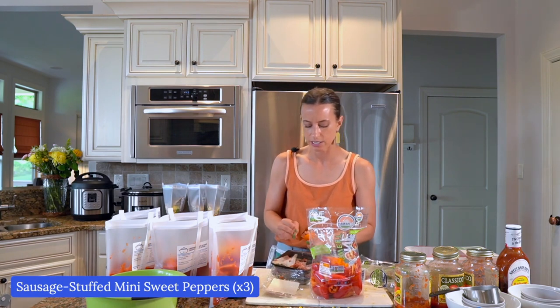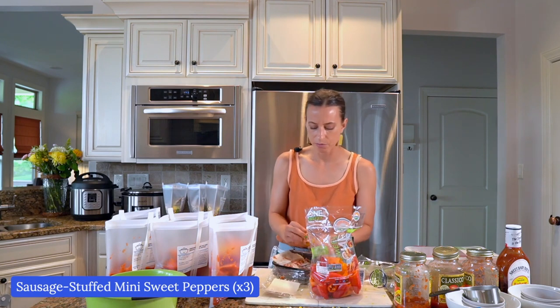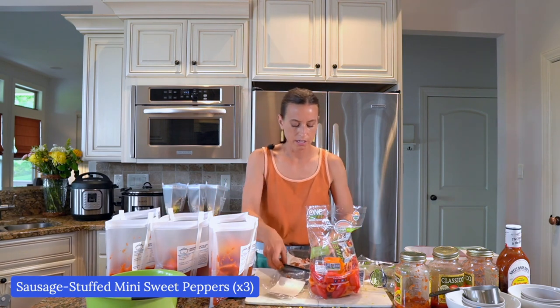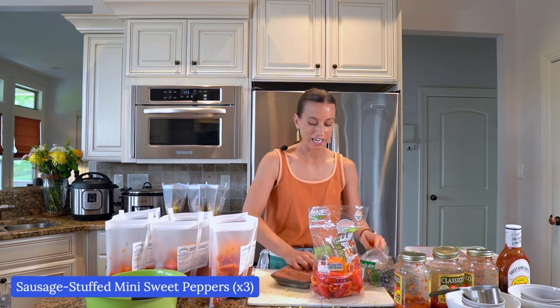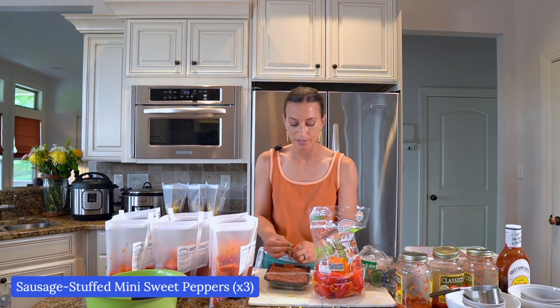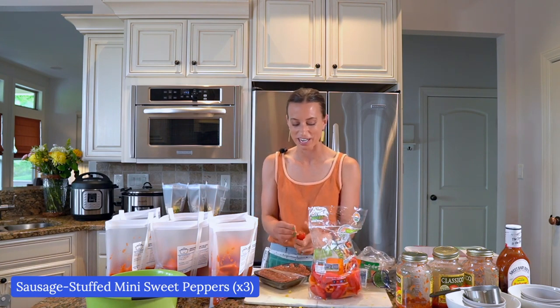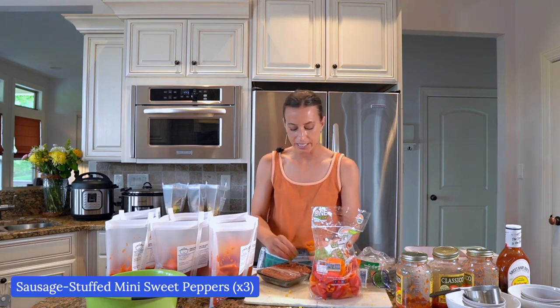When I'm done with these bags, I'll be sealing them and putting them in our freezer. We have an extra refrigerator freezer in our garage and a deep freezer because when you have a freezer cooking business, you need all the storage. Although I'll tell you, they are frequently empty — people think I must have so many meals, but in reality we eat them so quickly. These are good for up to three months.